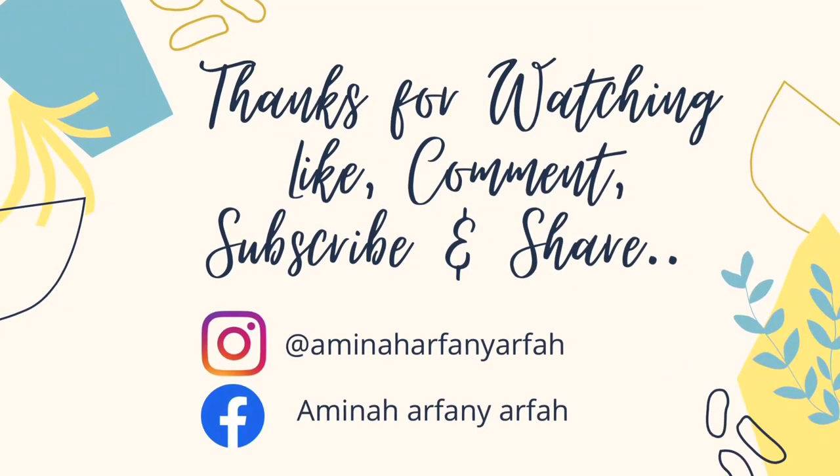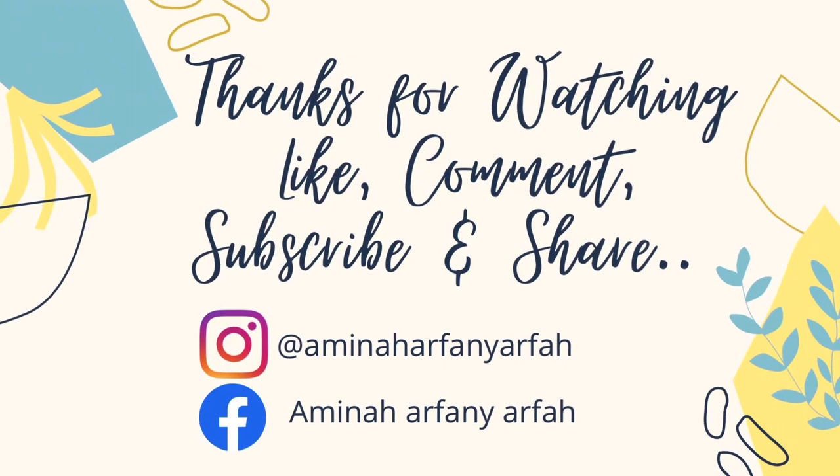Oke mams, video hari ini sampai di sini dulu ya. Semoga ada hal positif yang bisa diambil. Mohon maaf jika masih banyak kekurangan dalam video saya. Terima kasih sudah menonton, sampai ketemu di video selanjutnya. Stay safe, bye!